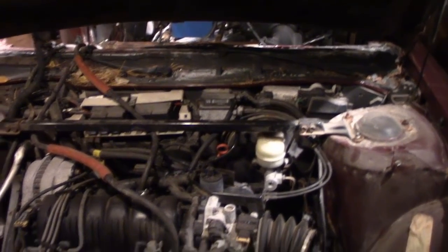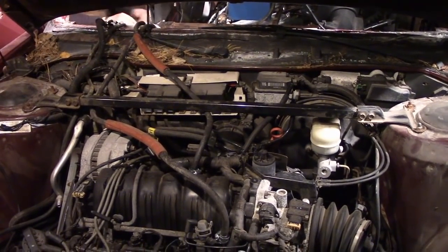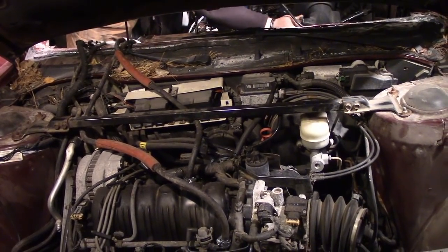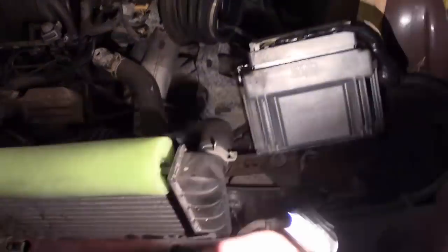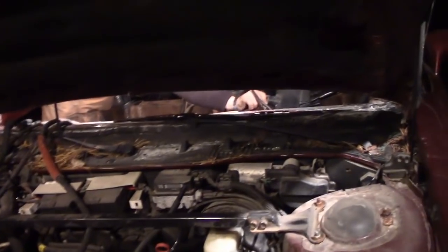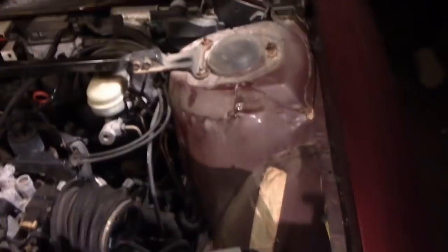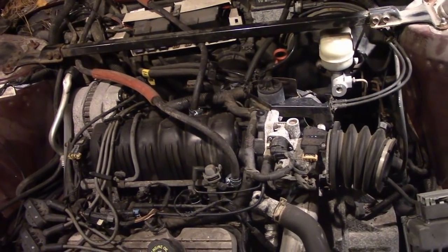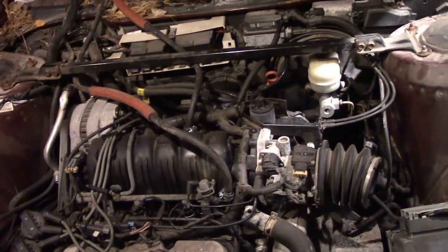We're going to call this an update on the H-Body. You want to fire her up? Give her a whirl — make sure it's cool enough. We've done this enough times; we didn't even try it. Fuel — that's working. Headlights — hey. All right, fire her up. I'd say she's ready to be a derby car. Sounds good, sounds really good.